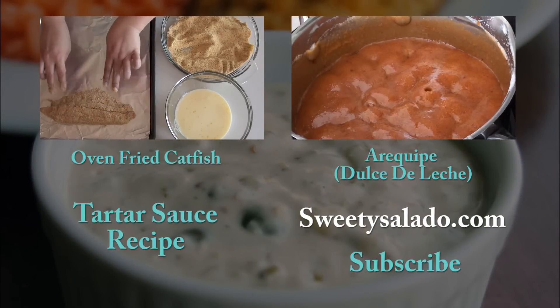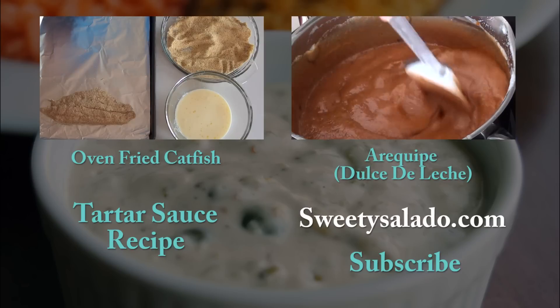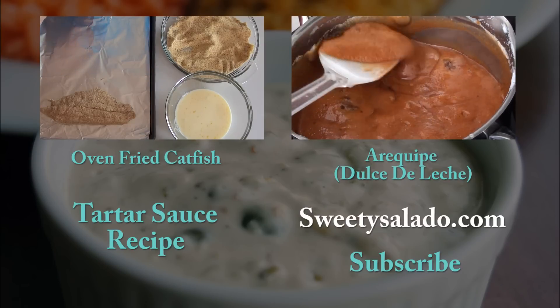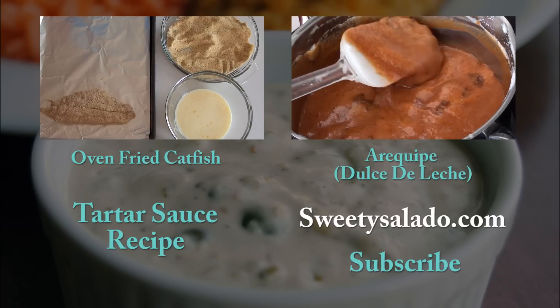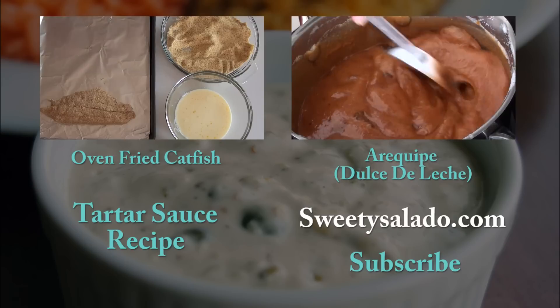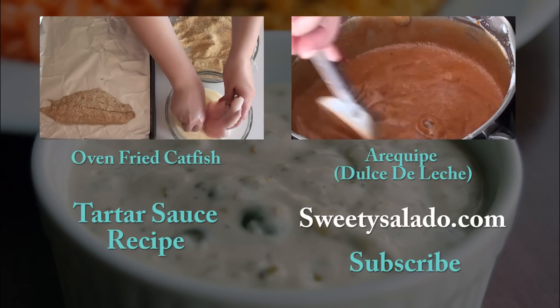Don't forget to subscribe to this channel and if you want to see the recipe for the tartar sauce you can click where it says tartar sauce recipe. If you want to watch more videos you can click on the videos that are playing right now or visit SweetieSalado.com. Thanks everybody for watching and I hope to see you next time. Bye-bye, and buen provecho!